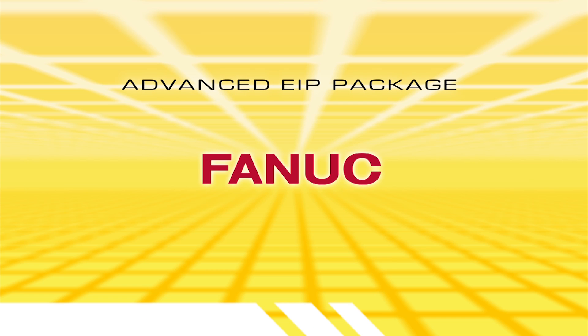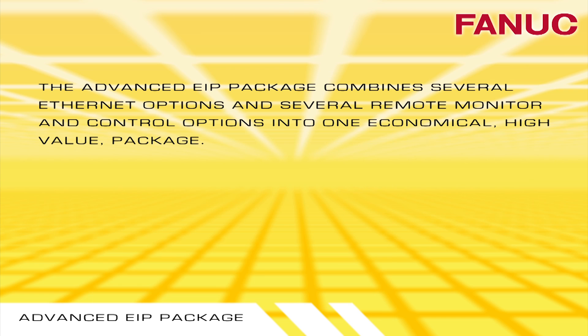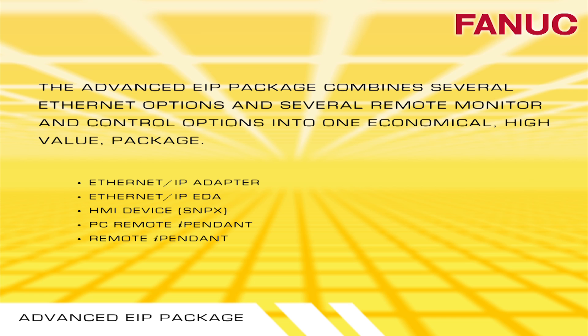The Advanced EIP Package combines several Ethernet, Remote Monitor, and Control options into one high-value package.